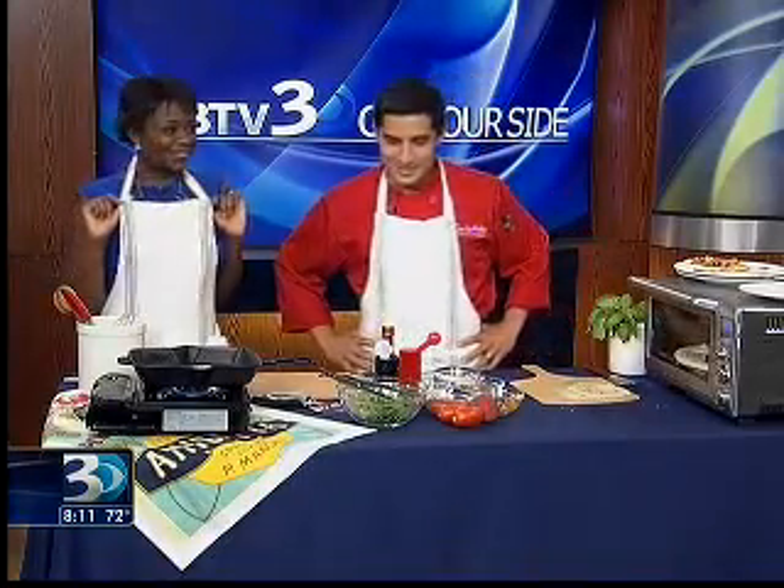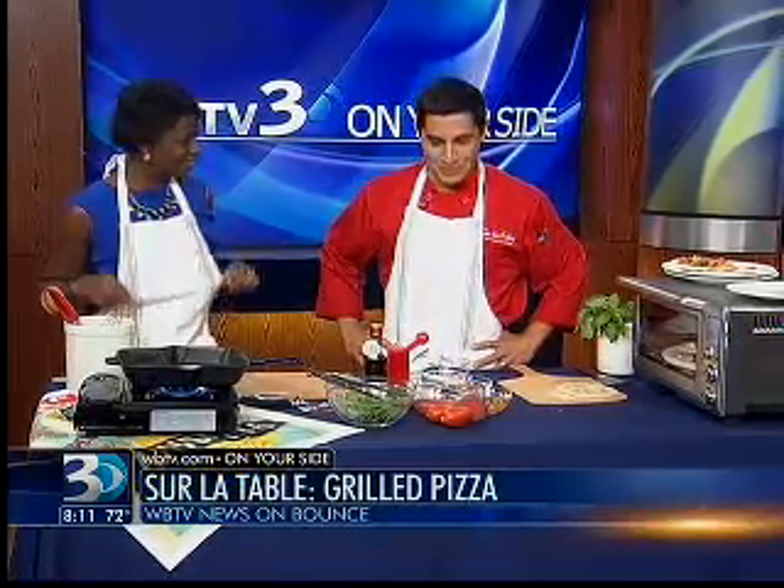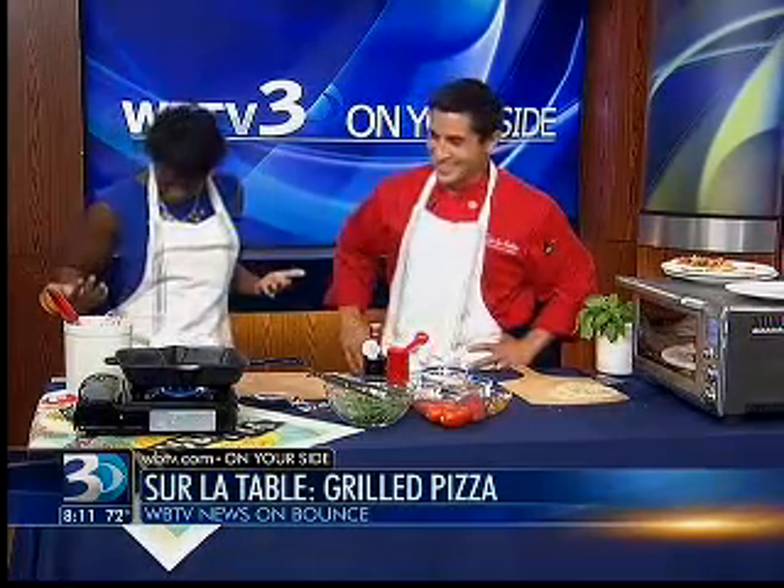We are all geared up — literally — for Chef Jeff Bragg with Sur La Table. Good to have you on. I'm happy to be back. Thanks for the apron. It looks lovely — it matches the outfit and everything.